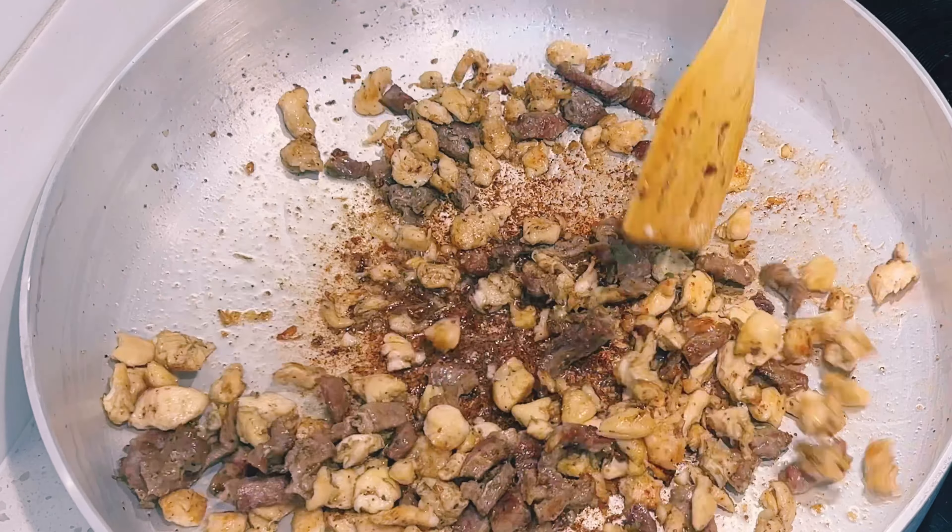In a heated pan I'll drizzle about two tablespoons of oil and begin to sauté my shrimps, cooking each side for about two to three minutes. I cooked the shrimp in two batches — removing the first batch and repeating the same process for the second. Our shrimps are cooked and ready; I'll set them aside. It's been about 15 minutes — I'll check on my rice and give it a mix.